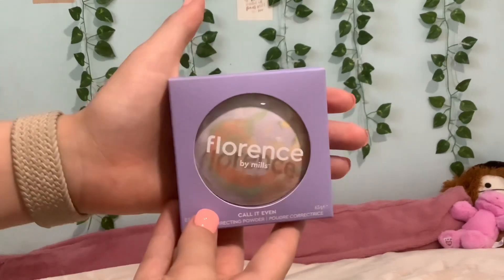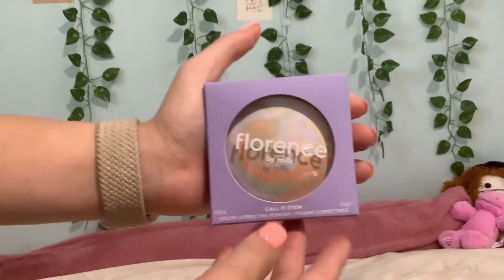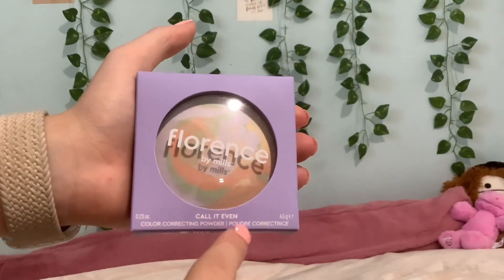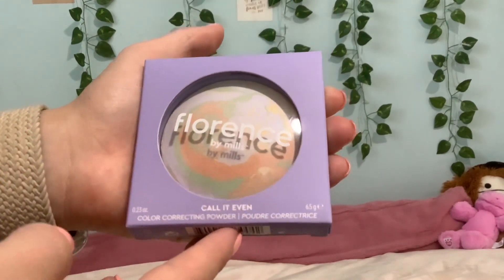So I picked this up from Ulta for about $18, which is pretty good I'd say for this. It is the Call It Even color correcting powder. It has 0.23 ounces, which is 6.5 grams.